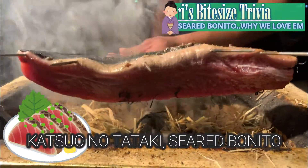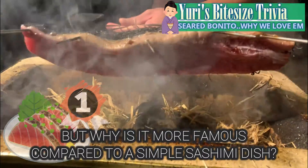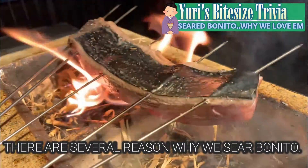Katsuo no tataki, seared bonito, is one of the most popular bonito dishes in Japan. But why is it more famous compared to a simple sashimi dish? There are several reasons why we sear bonito.